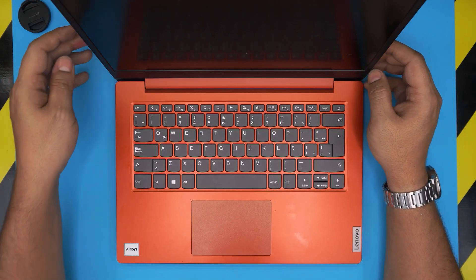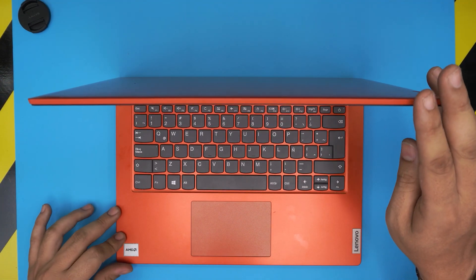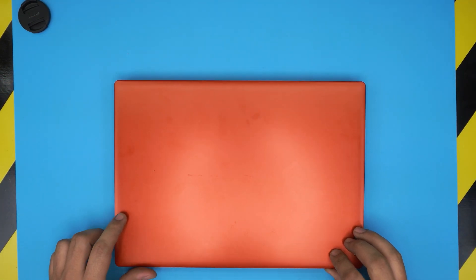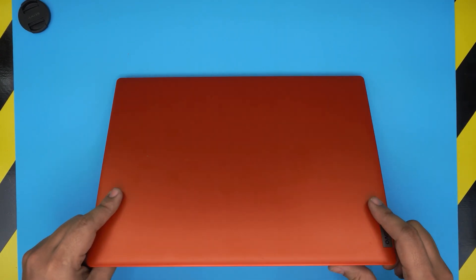Hello everyone, how are you doing today? I'm back with another video. Today we have a brand new Lenovo laptop that a client brought in, asking if I could upgrade the RAM.